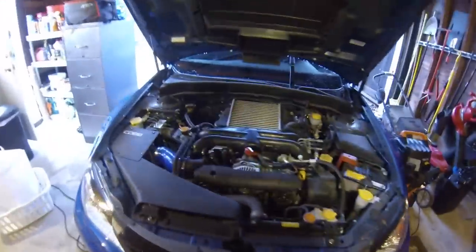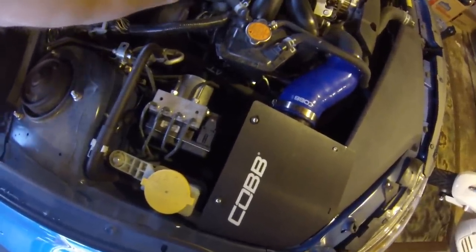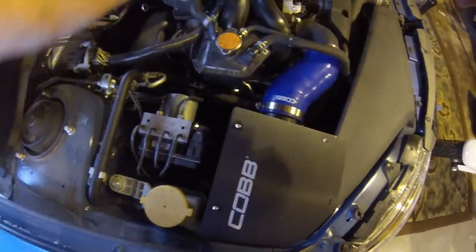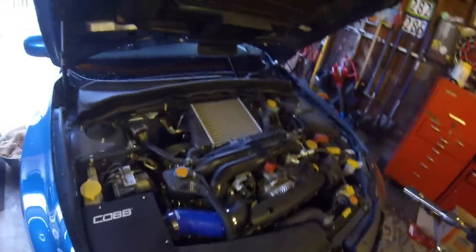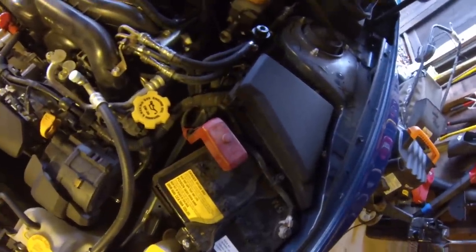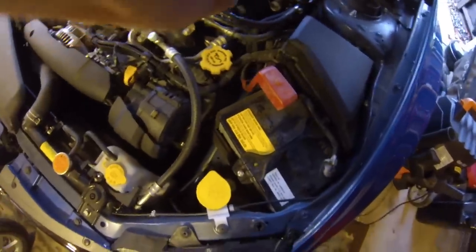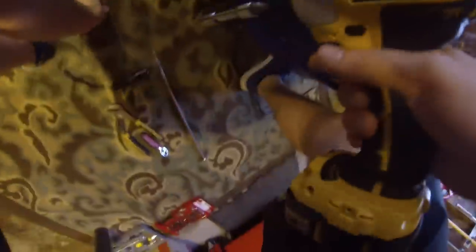First I'm going to take off these intercooler bolts. The car is a little warm still — I was driving it not too long ago. Got this one right up here too. Just setting these all on the ground. Got these two for this mount. The intercooler is almost already loose.